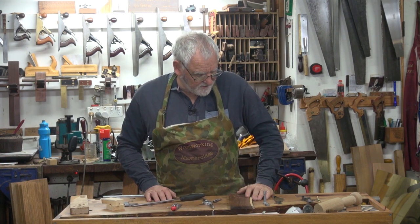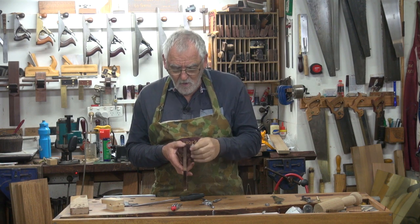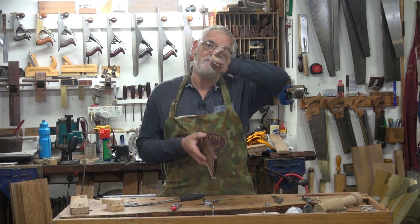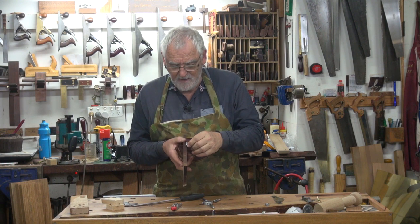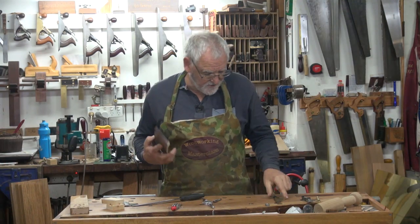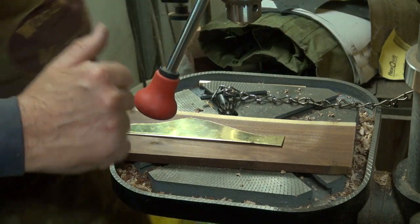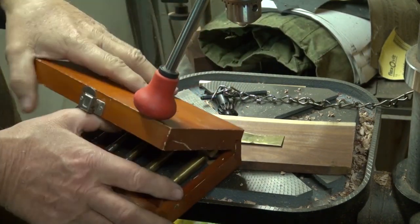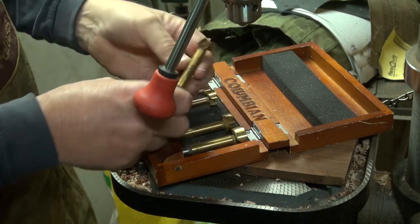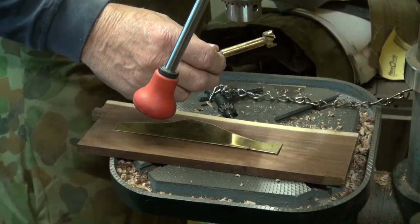If you want a slimmer bolt, you can either file down the head more, or go half the depth of the bolt head into each piece. But to keep it simple, I'm just going the full depth of the bolt head into this timber. Over at the drill press, I'll fit the three-quarter inch — 19mm — Forstner bit. If you've got an 18mm, all the better, but I don't have one so I'm not worried.